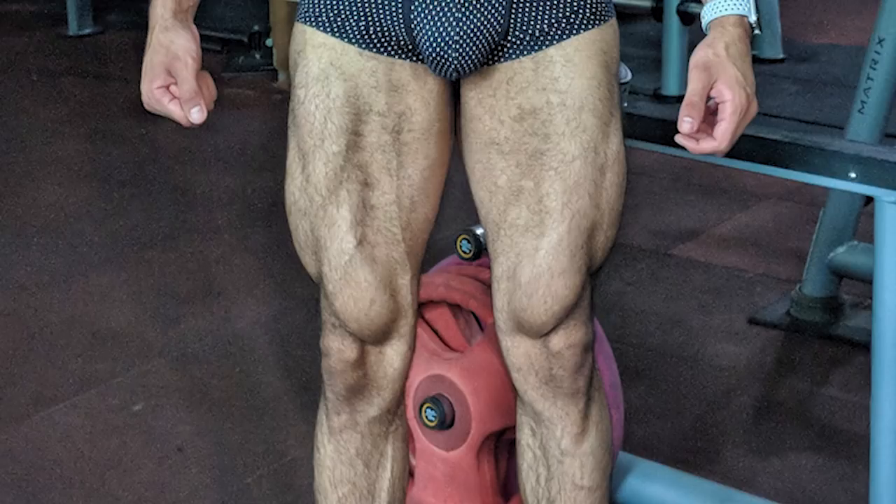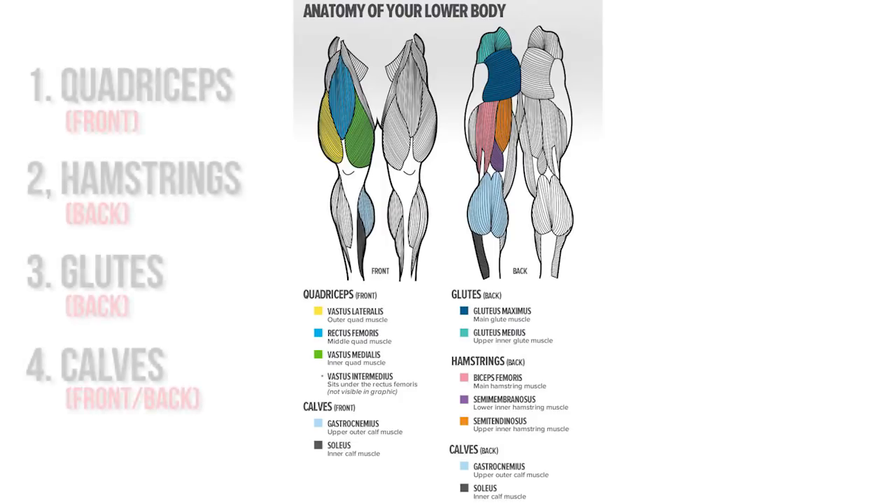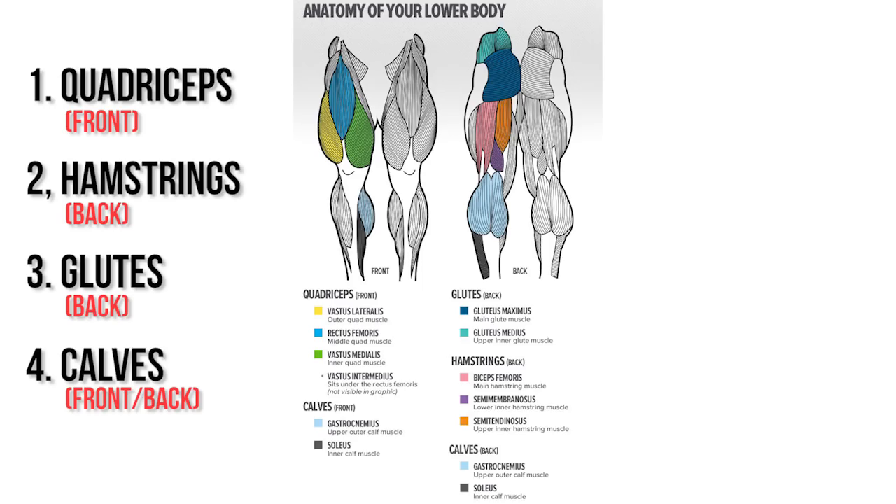We are going to divide the legs into 4 groups. First of all, the front of the legs, that is known as quadriceps. The back of the legs known as hamstrings. Third, glutes, and fourth and final, calves.